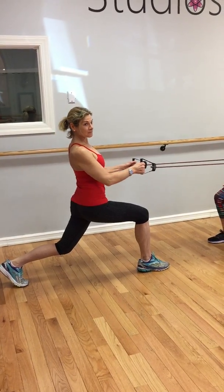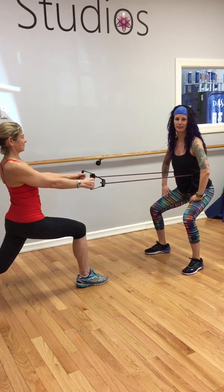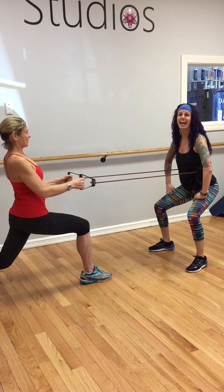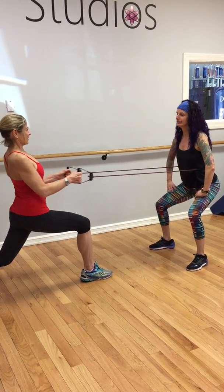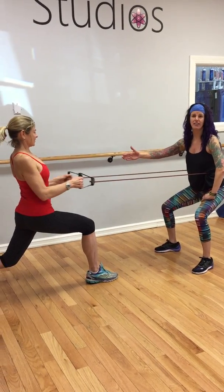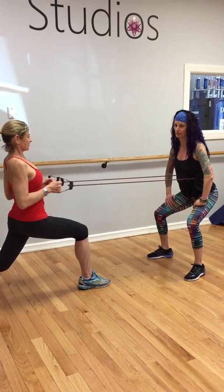Meanwhile my legs are on fire and I cannot wait for the 10 to 15 to be complete. One — oh my goodness, she lies like a rug! See how much fun partner work can be though? Seriously. We bring each other up, we push each other to the limits. We're going to have to have a counting math class at some point, I think.